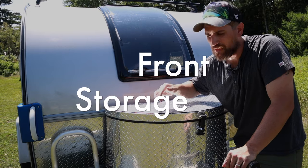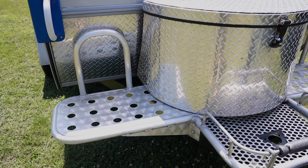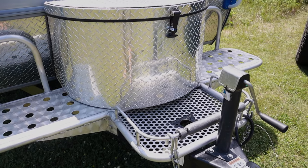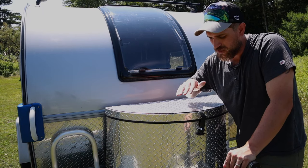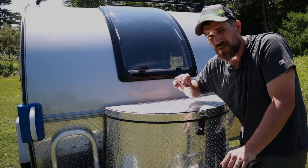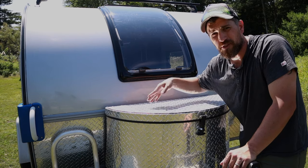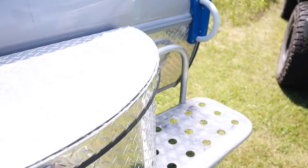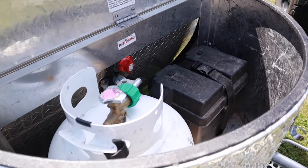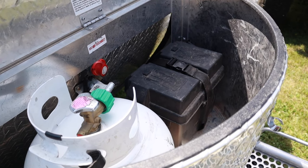Specifically on the TAG boondock, there's a nice aluminum frame up front for storage with platforms on both sides, and a space where you can put a Honda generator right up front. It adds a little tongue weight, but gives you good storage. As far as enclosed or semi-weather-tight areas, there's really only one odd-shaped space up front, and it's primarily occupied by your propane tank and battery — so not a lot of space, and it's relatively limited for outside storage.